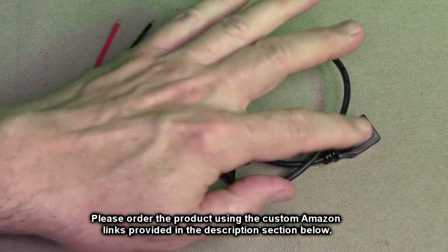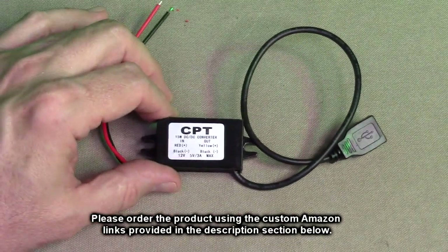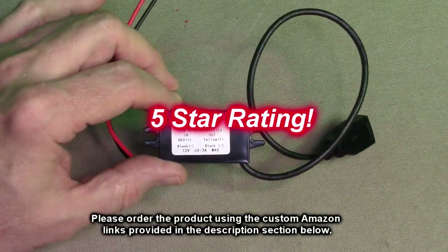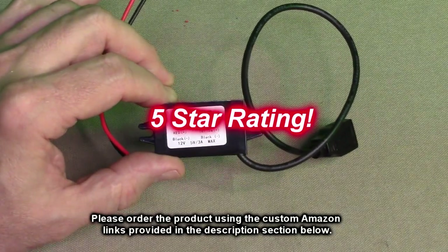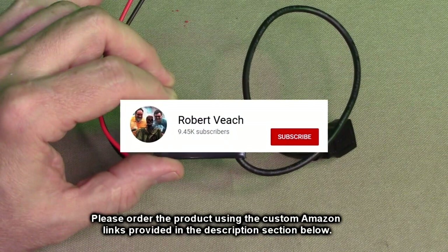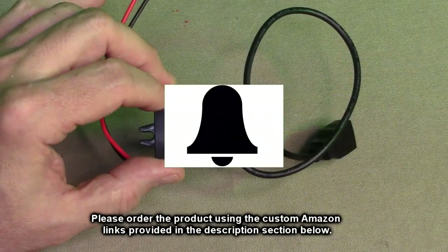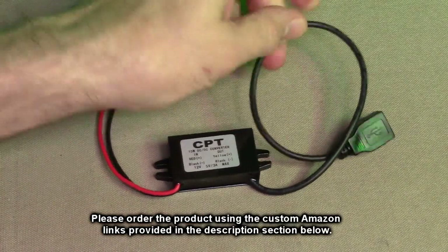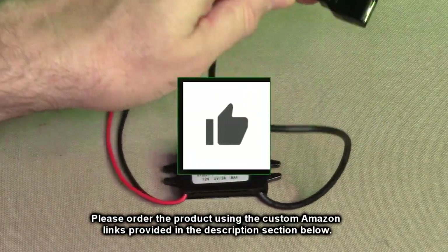It's handy to use for so many different projects. I'm going to give this product a full five-star rating. Please remember to hit the subscribe button and the bell icon to be alerted to new video uploads, and if you thought this review was helpful, please hit the like button.